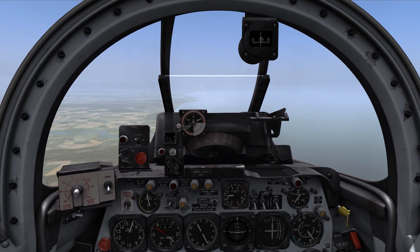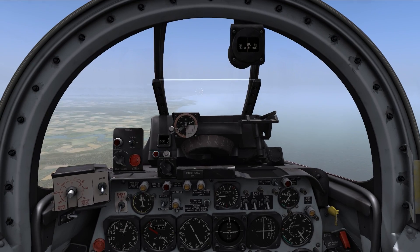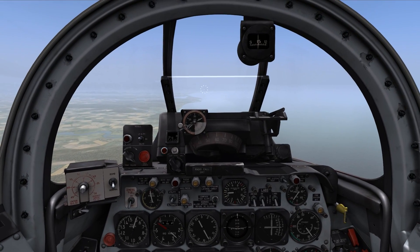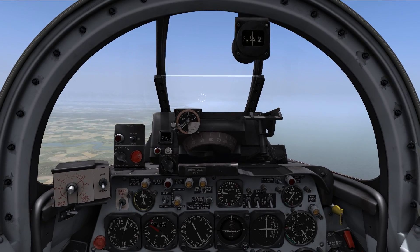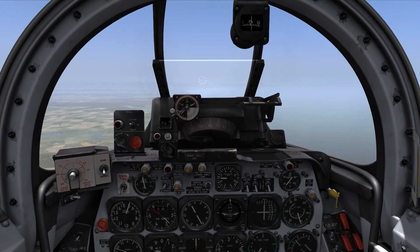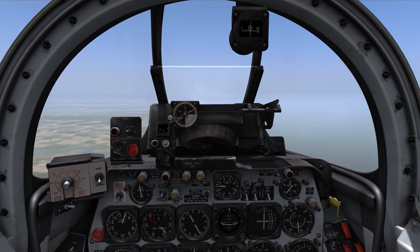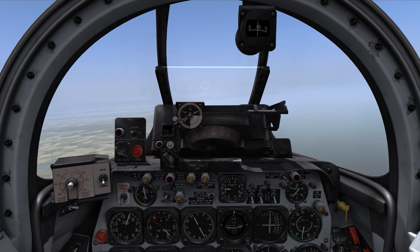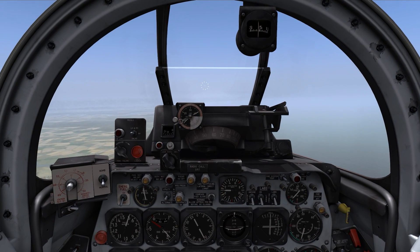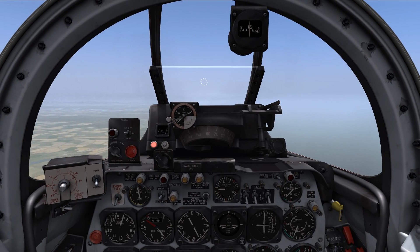I'll spawn in an enemy MiG just ahead of us. As you can see, the radar already started to flicker. I'll unpause the simulation now, and we'll follow the MiG and try to shoot it down. As you can see, the radar range scale is jumping around and the light is flickering. We know for now the target is further away than 1200 feet — once it gets closer, we'll see the radar range work properly.